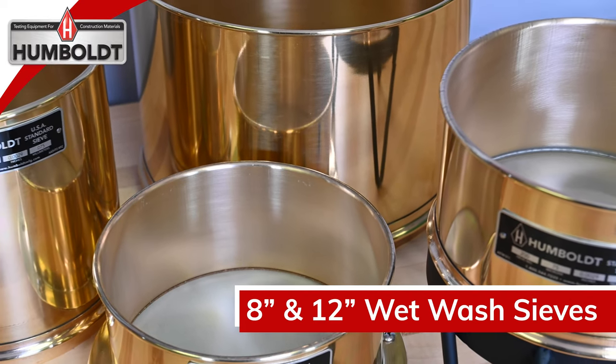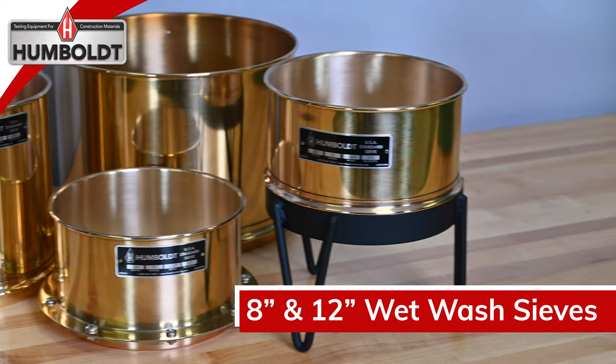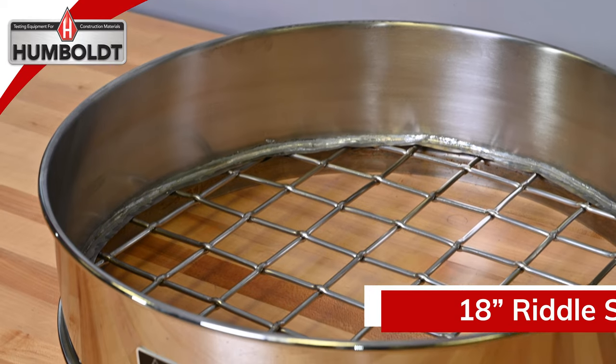In addition to standard use sieves, Humboldt also provides a line of deep, wet wash sieves in 8 and 12 inch, which come in depths of 4, 6, and 8 inch, as well as an 18 inch riddle sieve.